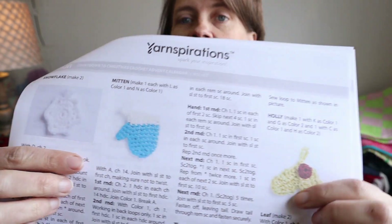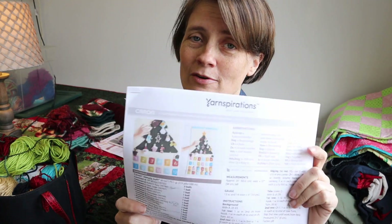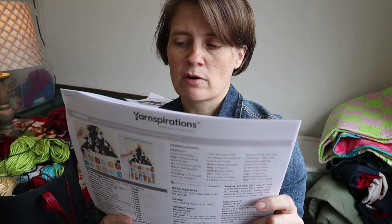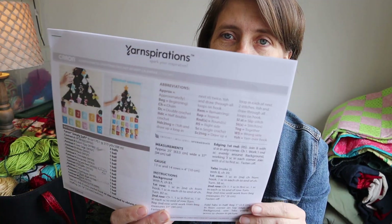There's also a snowflake, a mitten, holly and berries, a gingerbread man, and a little Santa. I want to get started on this so it can be done for Christmas. If anybody wants to make this along with me, that'd be really cool — I could do these in a video. Just let me know in the comments if you want to do a crochet-along. It is a free pattern from yarnspirations.com.